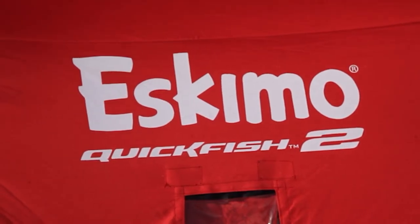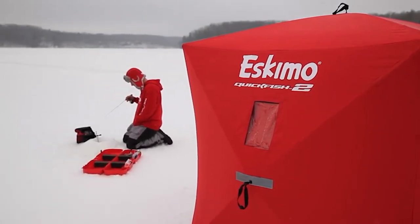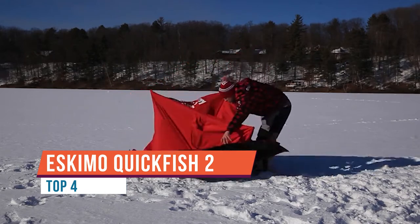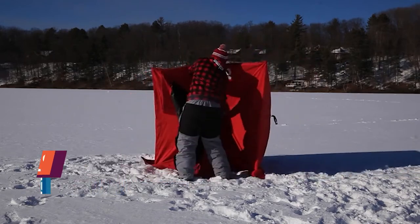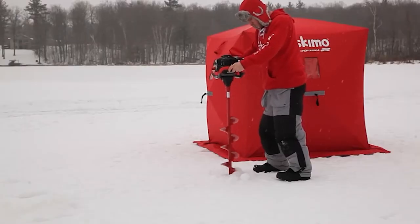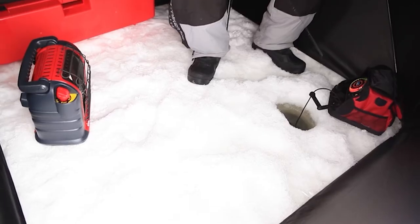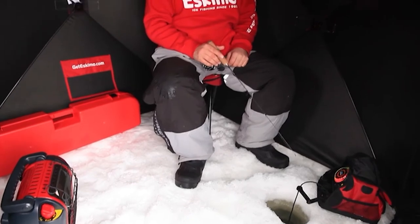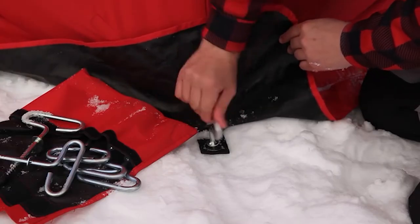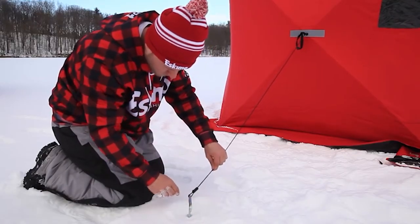The Eskimo Quickfish 2 Pop-Up Ice Shelter is an easy and affordable option for keeping one or two ice anglers warm on the ice. Setup takes only 60 seconds thanks to the simple hub design originally introduced by Eskimo — pull out each side hub in succession, then step into the shelter and push up the roof hub. When set up, the Quickfish 2 stands sturdy and rigid against the wind and covers 25 square feet of ice. All Eskimo shelters feature black interiors, making them great for sight fishing and keeping light out of your holes. The shelter can be secured to the ice with the included industry-leading Eskimo ice anchors.